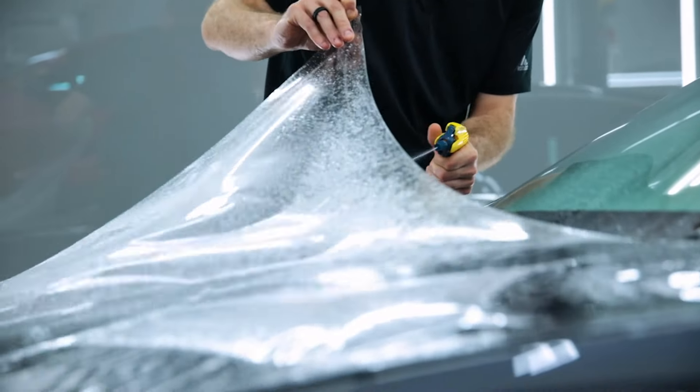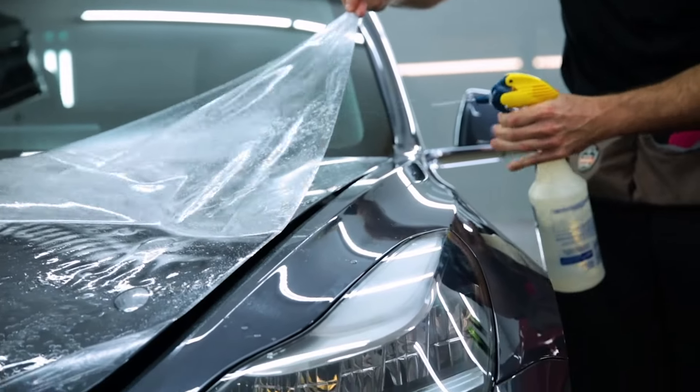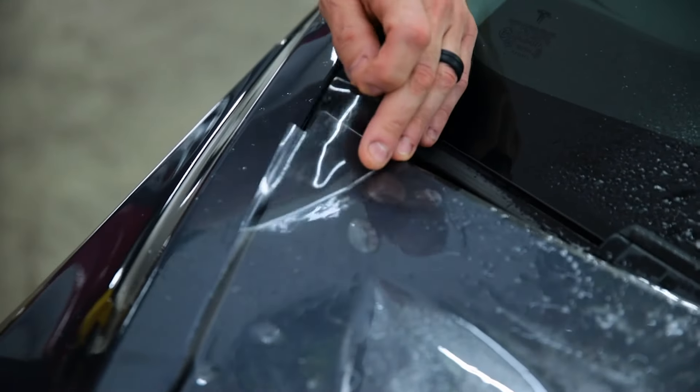Some of the most common mistakes that other installers make are not wrapping edges, misaligned patterns, and cutting your vehicle's painted finish.